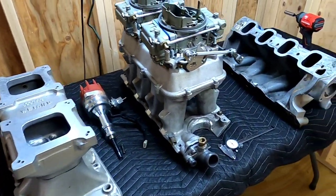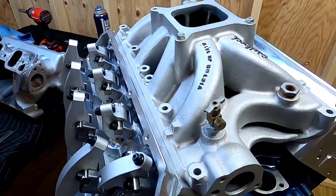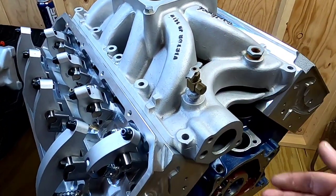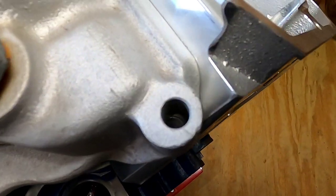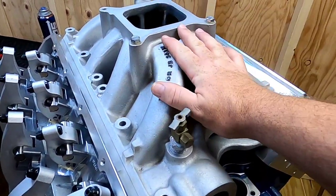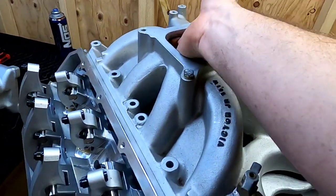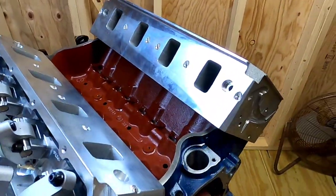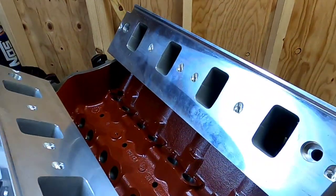Before we dive into the tunnel rams, I want to go back to the single plane Victor Jr. intake on this setup. As you can see, the bolt holes line up perfectly — this is without a gasket so it will change a little bit — but you can run this setup with no issues. When you take the manifold off, that's when the real magic of these heads becomes apparent.